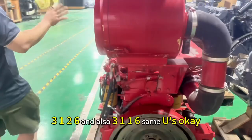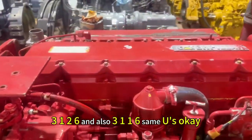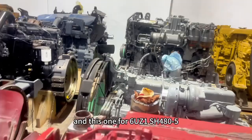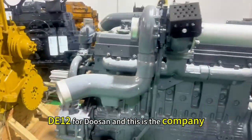And this one is a 3.126, and also 3.116 — same use. And this one for 6UZ1 for Sumitomo XH480X5. CE12 for Doosan, and this is a company.